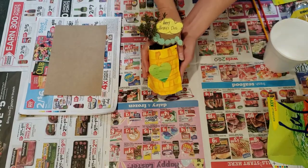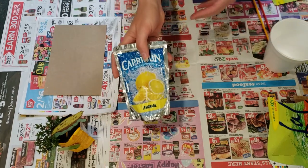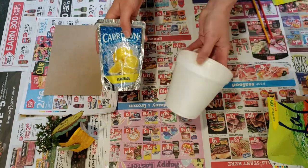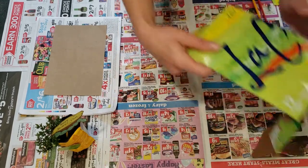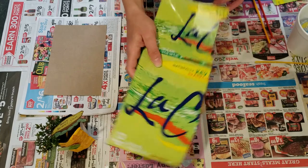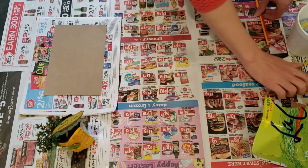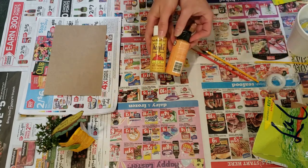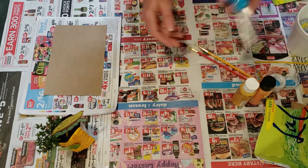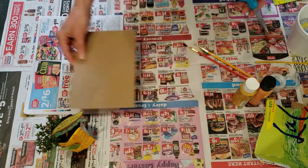For today's project you will need an old juice pouch or takeout container with straw, some leftover packaging, tape, paintbrushes, some colorful paints, scissors, and some other packaging to be your palette.